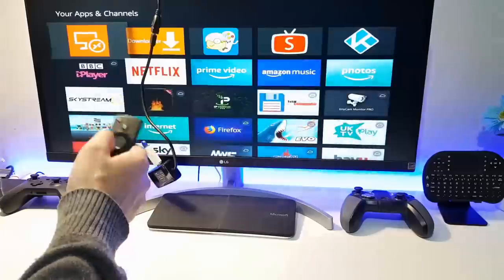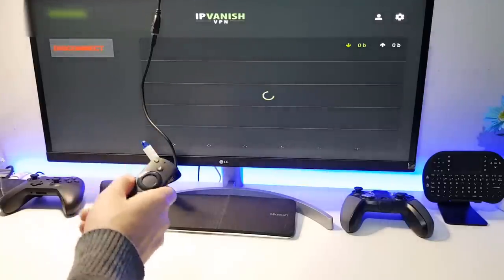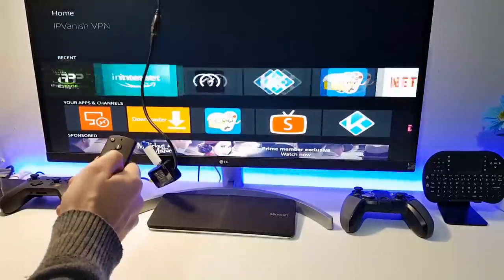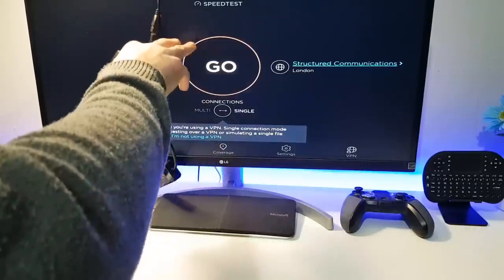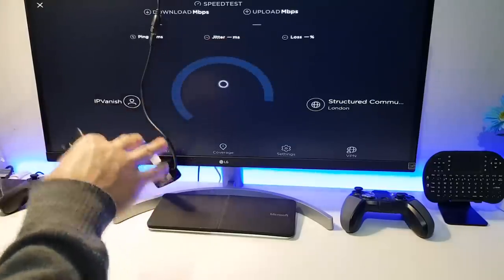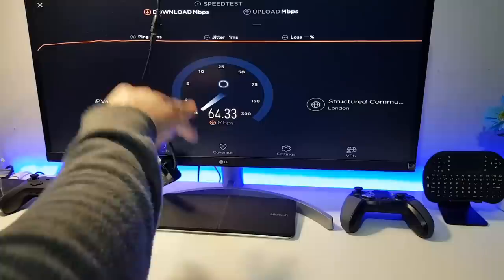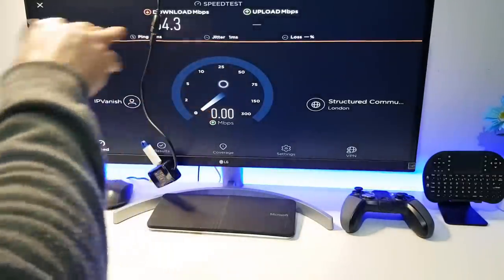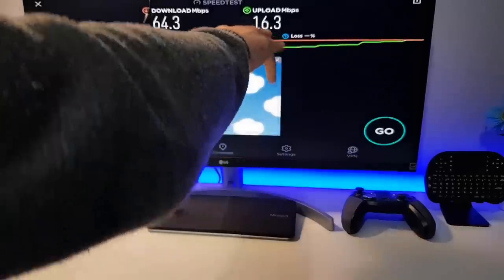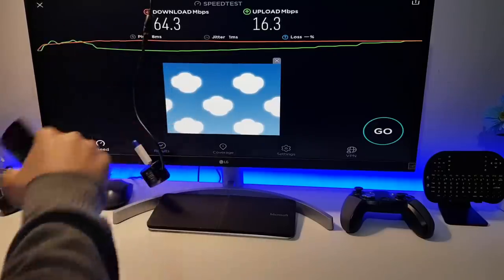Let's do a quick test with IPVanish and see if the cable also provides a better connection over VPN. Connecting to a local server in the UK - we can now see a connection to a VPN server in the UK. Using the Speedus application, which has identified we're using IPVanish, let's click go. We're now doing a VPN speed test using the adapter on our 4K Fire Stick, and that really is an impressive speed - which is one of the main reasons I recommend IPVanish. Upload: 16 megs over VPN; download: 64 megs - very similar to my native speed, so I'm definitely happy with that.